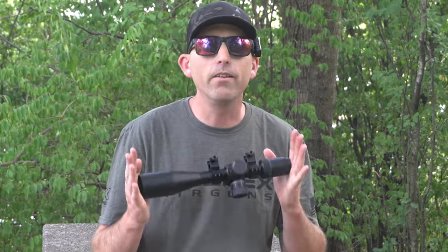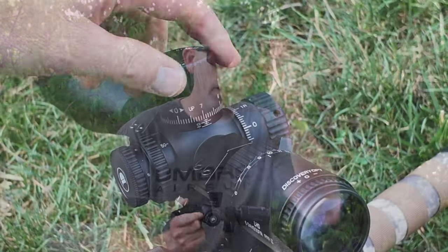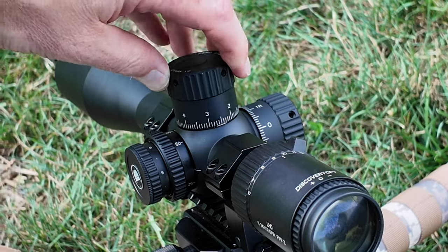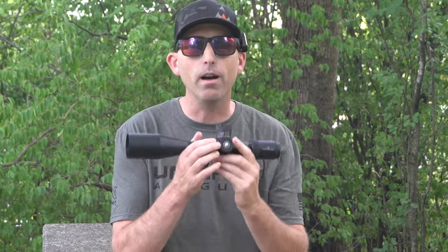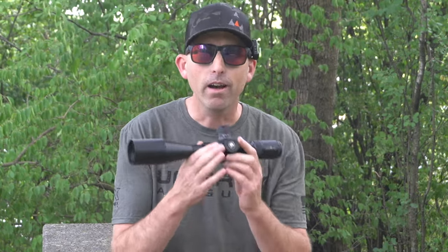Let's talk about the turrets. This has very positive clicks, and there's even a zero stop included at the top on this vertical turret. So for that up and down, if you want to dial your shots, you can absolutely do that. The top turret and the side turret, though, are limited to 17 MRADs. So when you do set up this scope, you're going to want to get it zeroed for your zero distance, so you can get the most movement up and down and left and right out of the turrets before you run out of room.